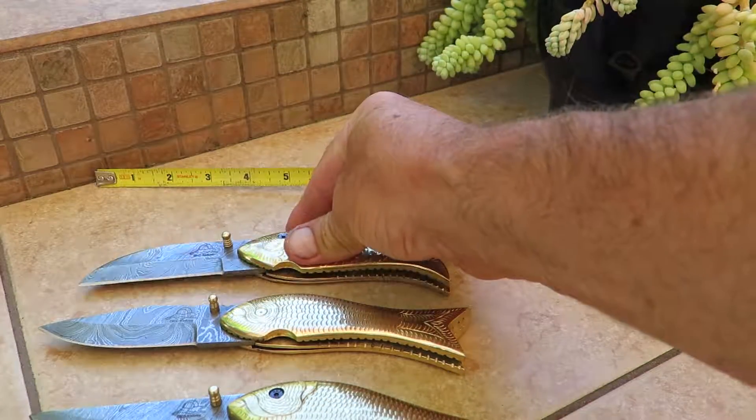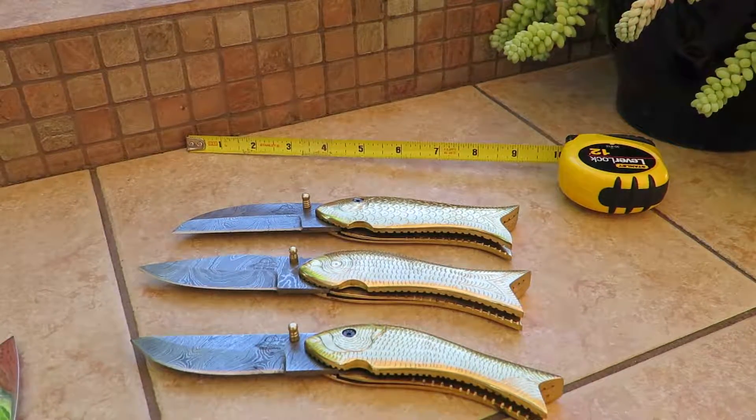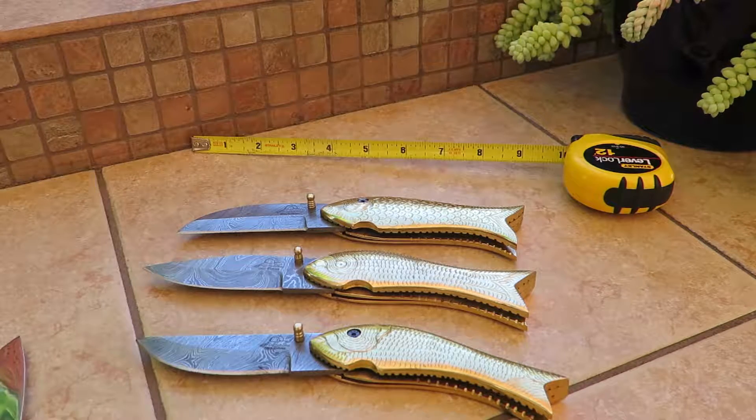That is the trio of our brass fish knives. You can find them all at DKCknives.com. Again, that's the DKC-596, the DKC-597, and the DKC-598. Sorry for all the numbers, but it's the only way we can keep track of them. When you order, you can add to your collection this way. This is Paul from DKC Knives — thanks for taking a look, and we look forward to having you as a customer.